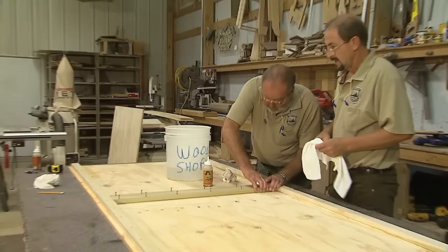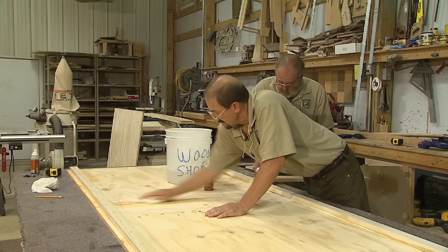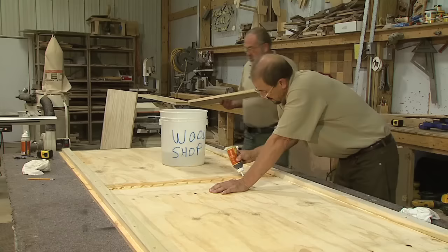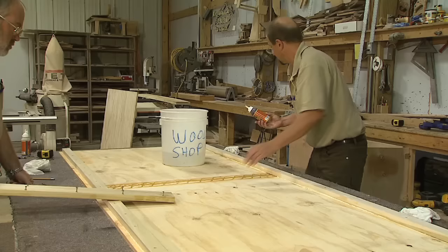I'm going to prep and clean this the same way we did the side channels. We left a slight crack between those two pieces — just enough for the glue to get in there, probably a sixteenth of an inch. I'm going to put a liberal amount in that seam so that we get a good bond on our two pieces of plywood. We're going to set that back in place and screw it down now.